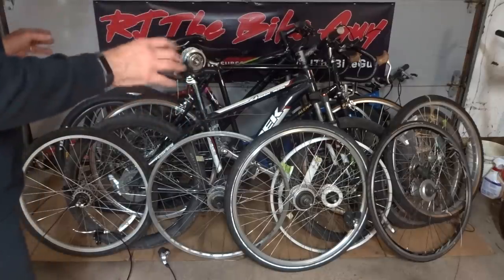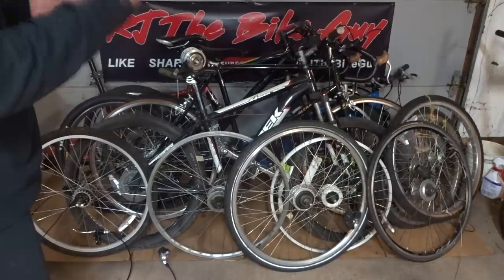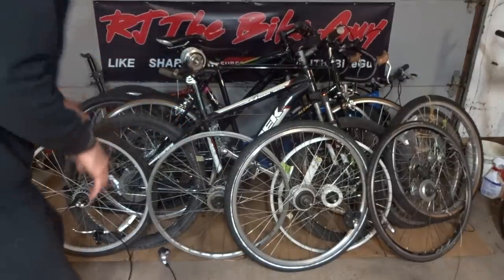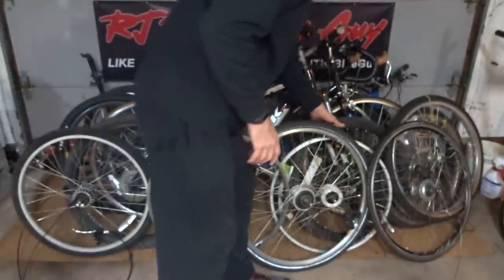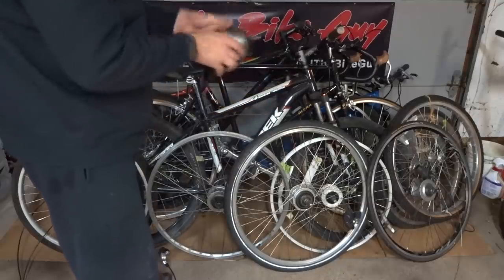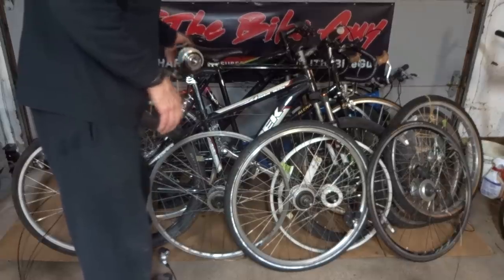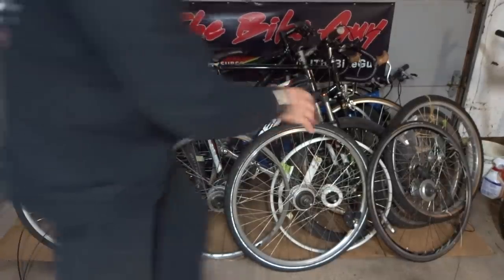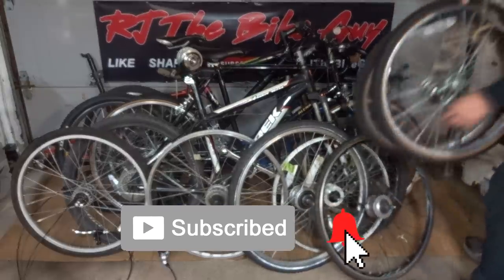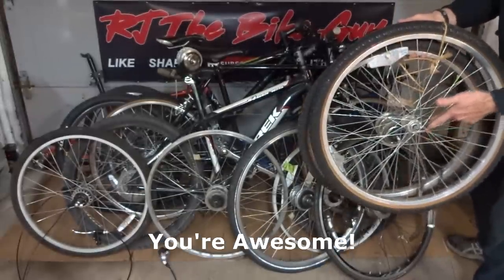When I walked in, one of the first things I saw was a bunch of wheels with Nexus hubs. I've been wanting to do a video with Nexus hubs — maybe overhauling, just playing with them. I found five wheels with Nexus hubs, and then I found just an unmounted Nexus hub here for parts — apparently there's some problems in there. I got all these for $20, and they also threw in another pair of wheels, one with an Allen X rear hub and a front hub.